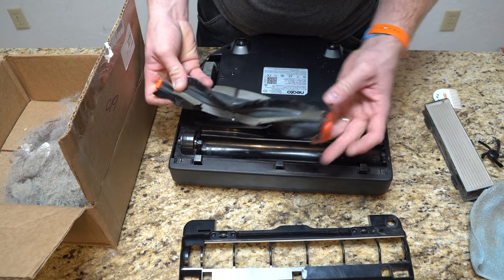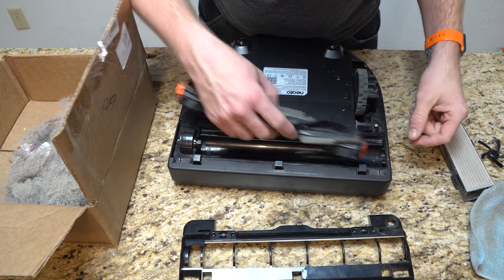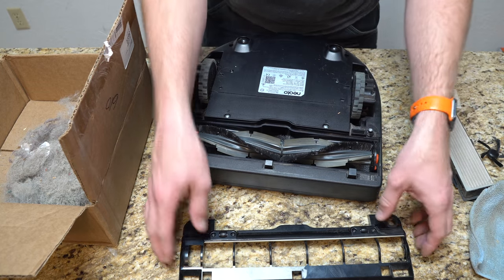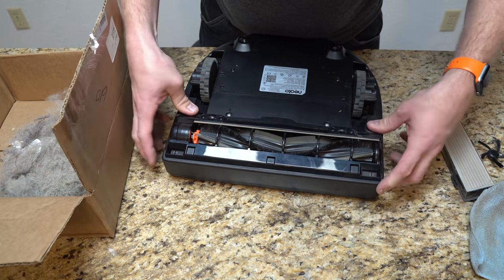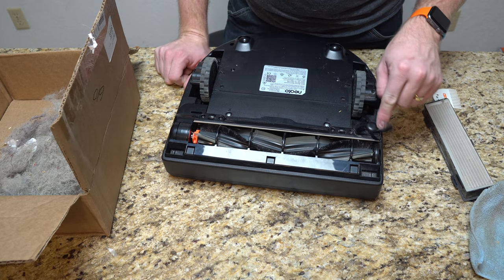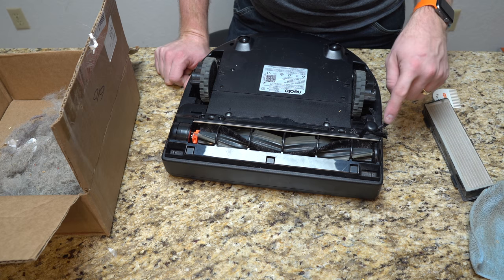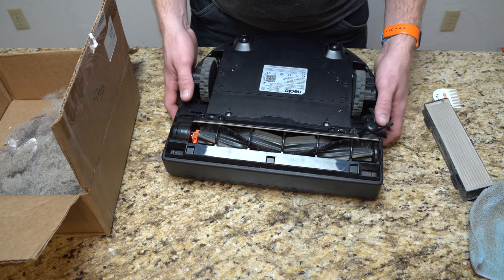When you put the brush head back in, you'll see this little tab — it points toward the wheel on this side. Put it on the motor side first, then just drop it in. The front should hook on and then just snap in the back, and that's it. Then we put the side brush back on — this is another brush you'll replace, probably at almost every filter change. You can find filter and brush bundles available for this unit.